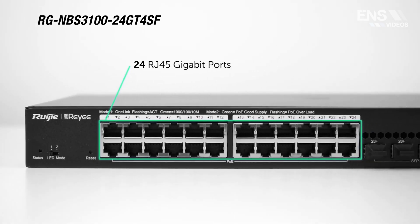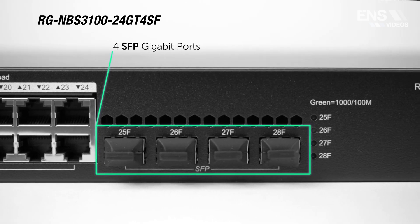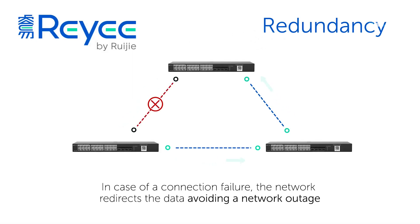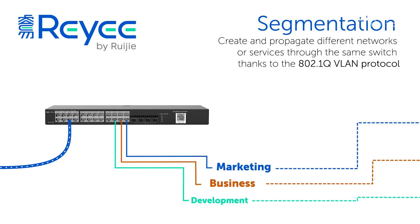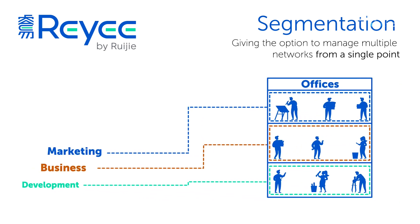This Pro Series consists of a 125 watt eight port switch with eight PoE+ ports and two SFP slots, and a rack mountable 370 watt 24 port switch with 24 PoE+ ports and four SFP slots. You can use these SFP ports for fiber networking or with an SFP transceiver with an RJ45 interface to use as a standard uplink port back into a router.